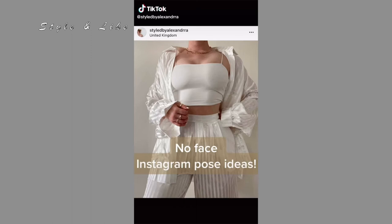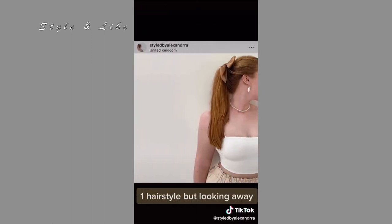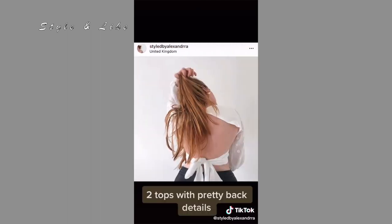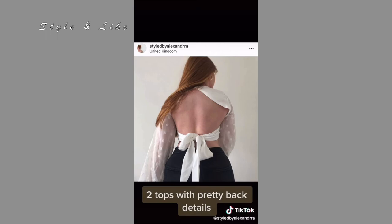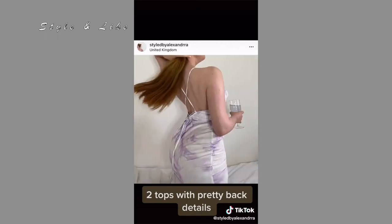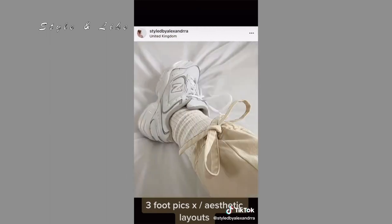No face Instagram pose ideas. One: hairstyle but looking away. Two: tops with pretty back details. Three: foot picks. Four: aesthetic layouts.